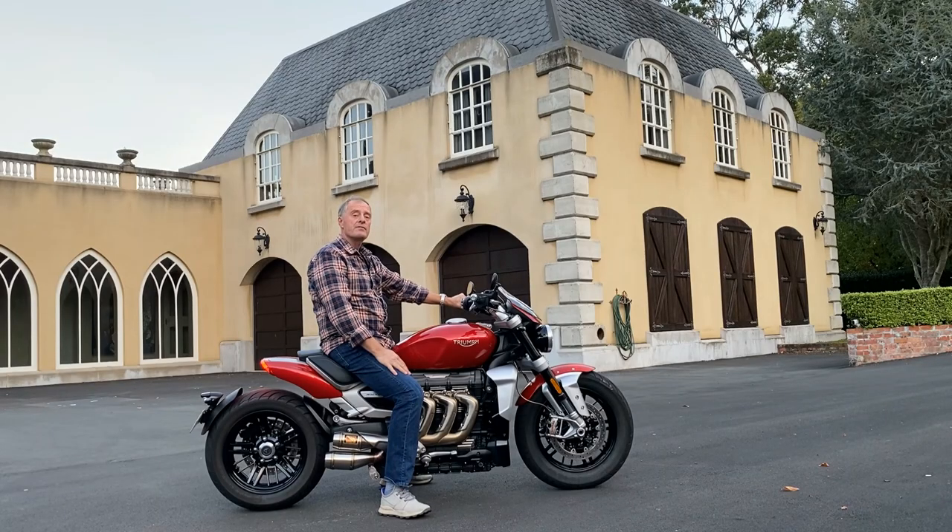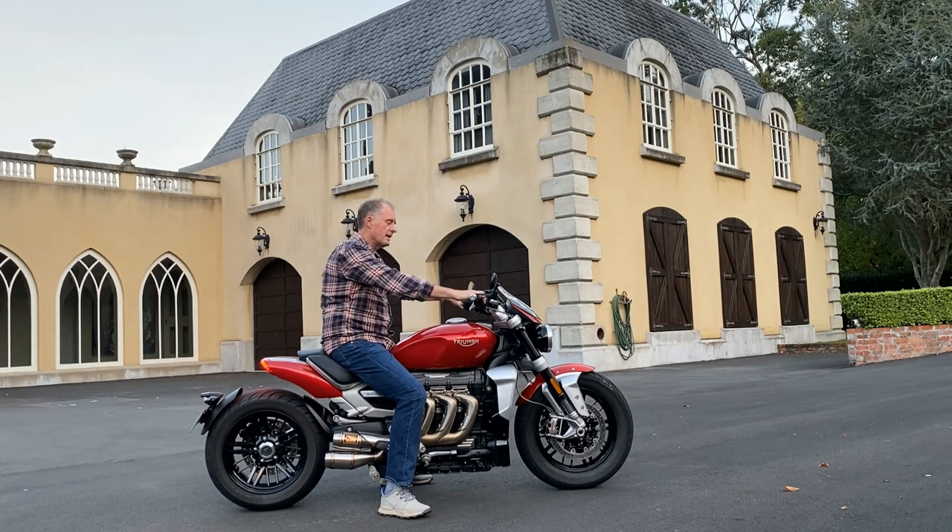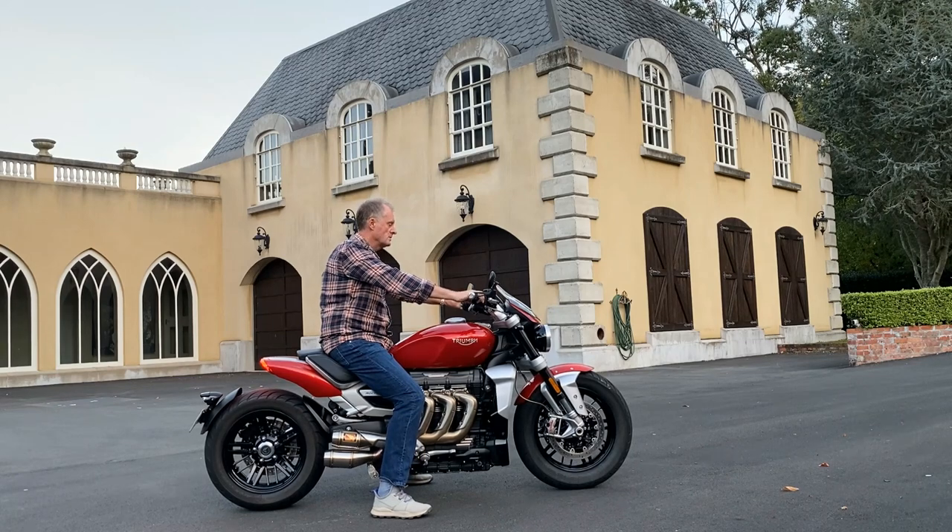So I had found with the aftermarket pipes and no baffle insert it was pretty uncomfortable after 30 minutes. It was pretty hard to ride without ear plugs. So hopefully it sounds a lot better now and a lot more comfortable to ride longer distance.